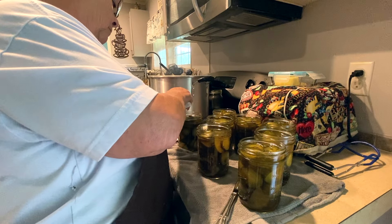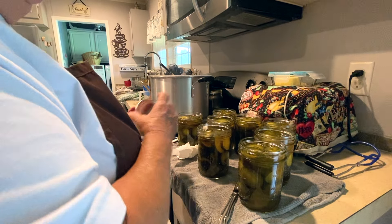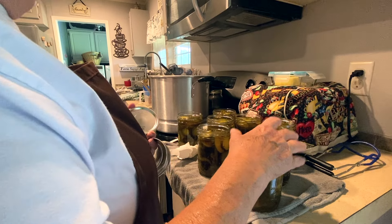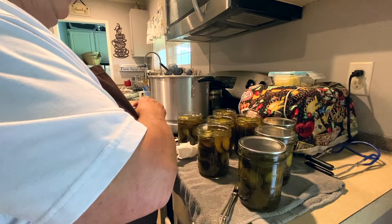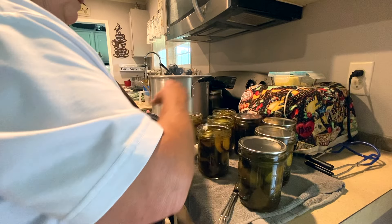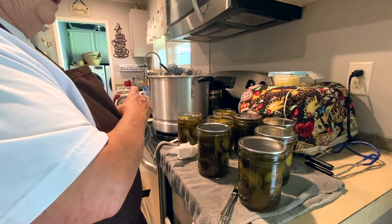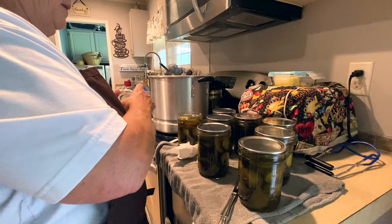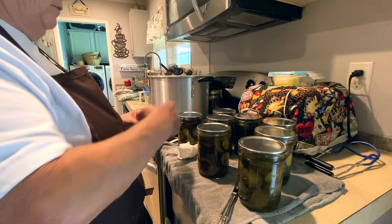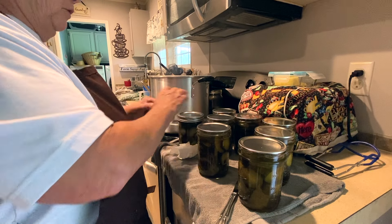Put the lids on and finger tighten the rims. If you're doubling the recipe — the original calls for three pints using two pounds, and I quadrupled it — if all your jars don't fit in the canner at one time, don't fill them. Leave the liquid in the pan because you want to make sure the temperature of the liquid is equal or close to the temperature in your water bath canner.